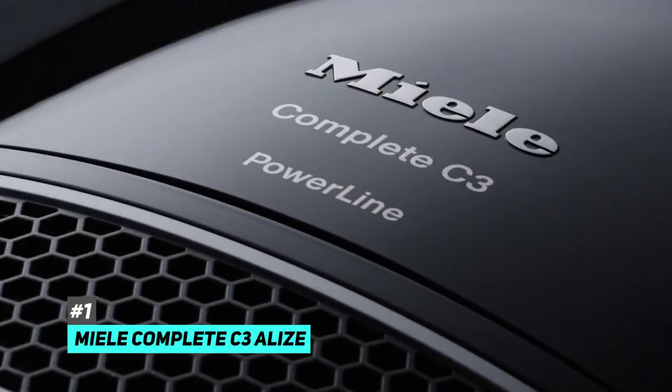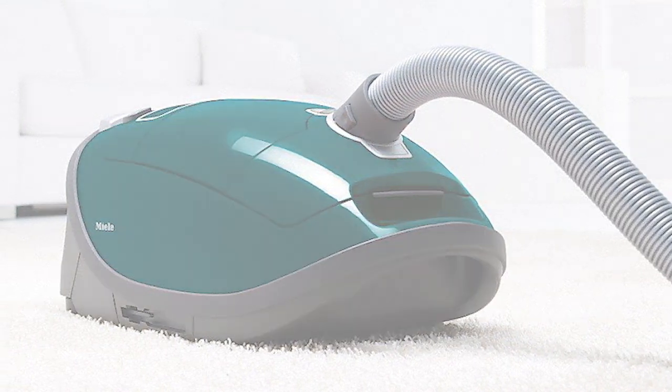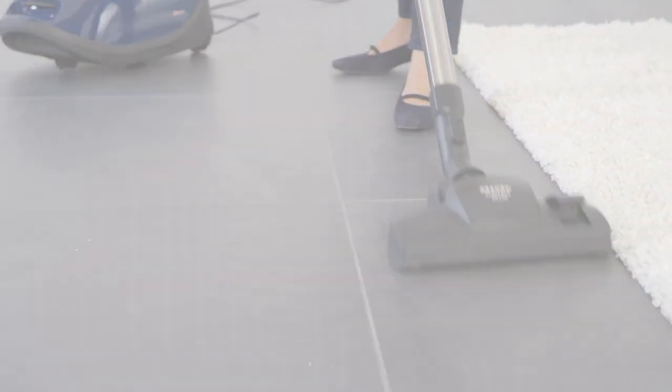This is definitely the best option for bare floors that we tested. It's a canister style model with truly impressive performance. It can easily clean pet dander and hair and other debris without losing suction as its dirt bag fills up.